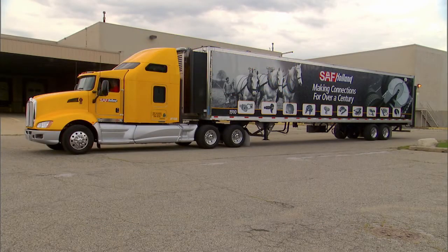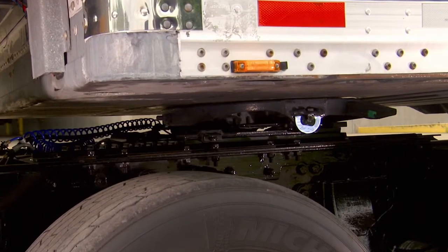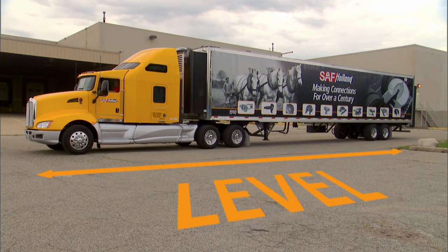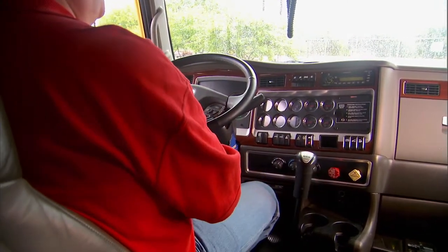After completing a successful coupling procedure, it may be necessary to reposition your 5th wheel to optimize weight distribution. Before initiating the repositioning of the 5th wheel, make sure that the tractor and trailer are on a flat and level surface and in a straight line. Engage the tractor and trailer parking brakes and place the transmission in neutral.